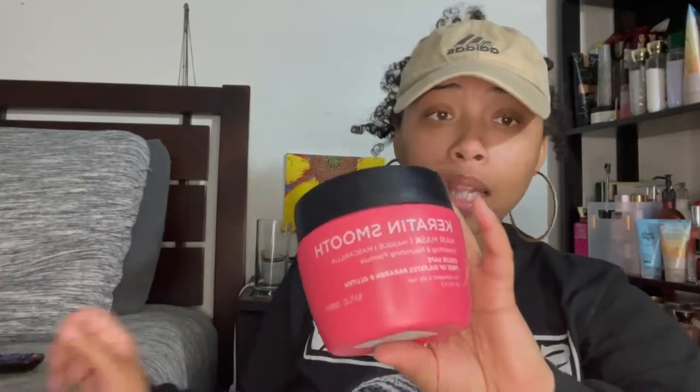Next is this keratin smooth hair mask. I think I've shown this before and I put it back because I was going to use it for something else. I do recommend this if you can find it — it made my hair feel so soft and it smells so good. I haven't been able to find it again, but I'd recommend it 100 percent.